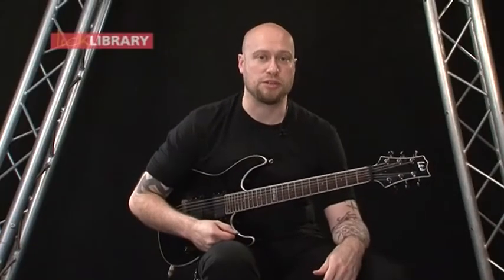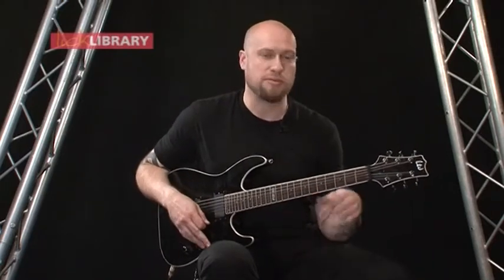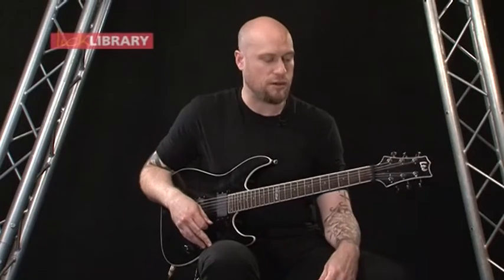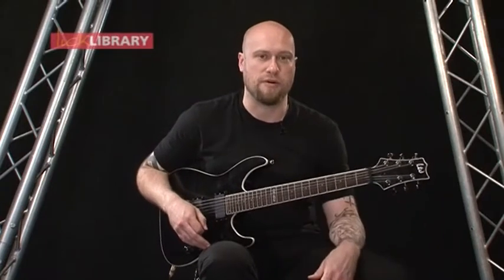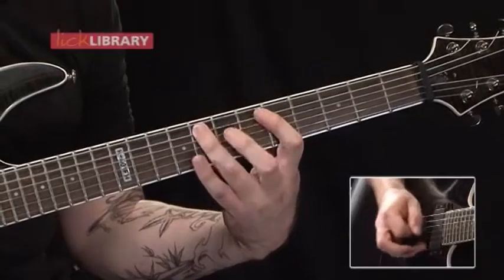Now we're going to take a look at the outro section. There's going to be quite a tricky passage before going back to the same sort of rhythm that we saw in the midsection, but again there's just going to be a slight variation on the end. So let me just play that for you, and then we'll break it down.